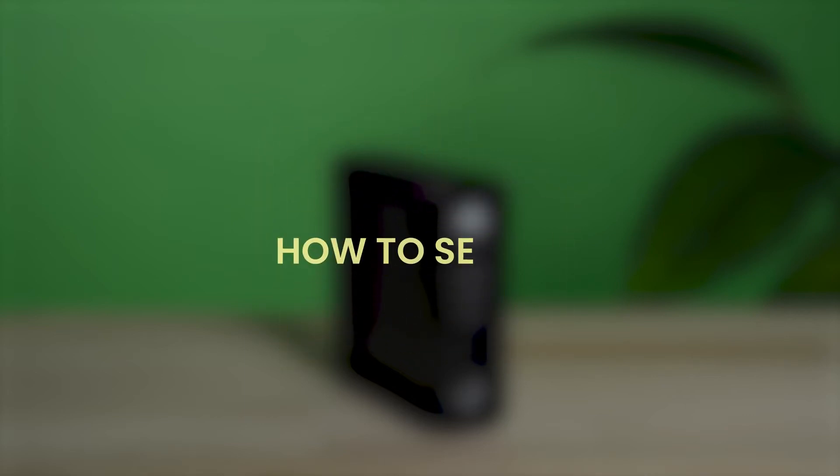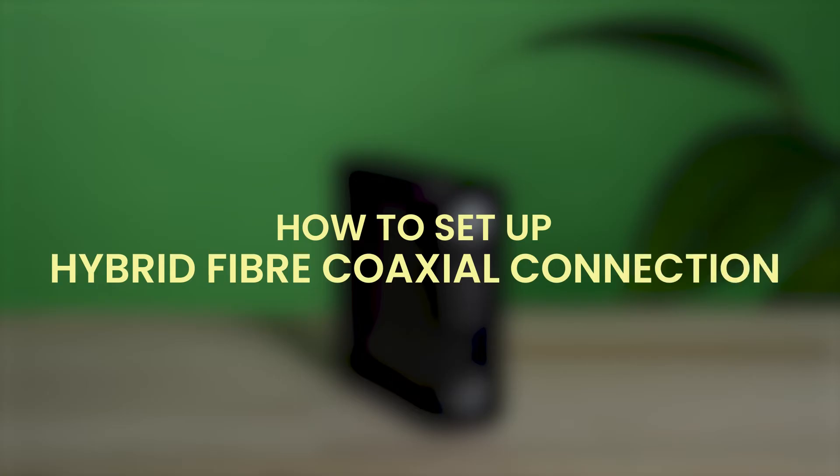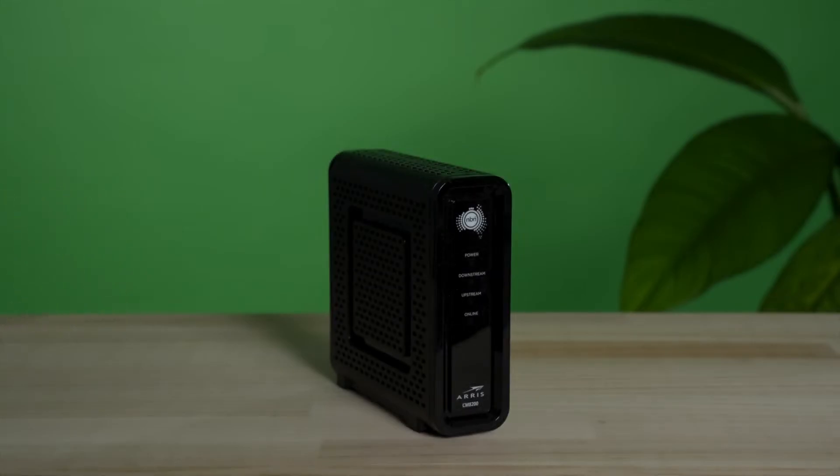Got a notification that your service is active? Great! We're going to show you how to easily set up your hybrid fiber coaxial connection. You'll know you have this type from the onboarding email that you've been sent, or if you have this box in your home.